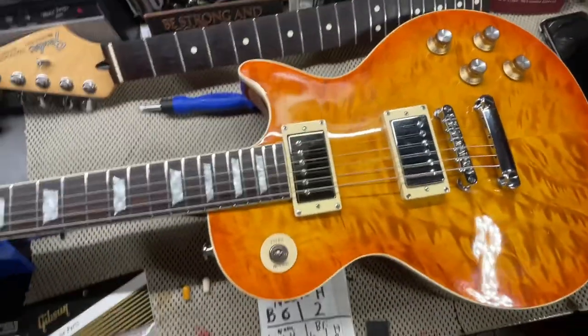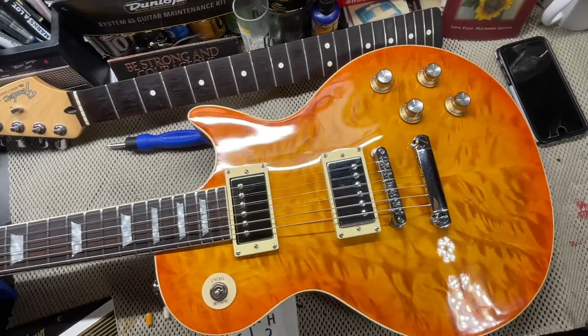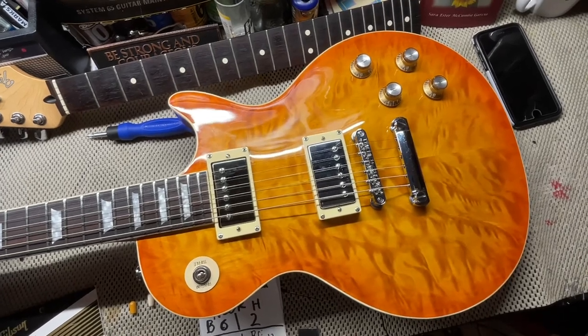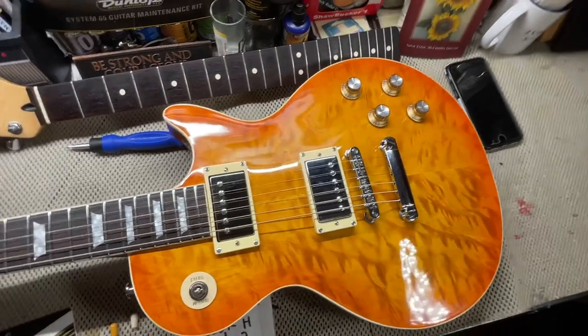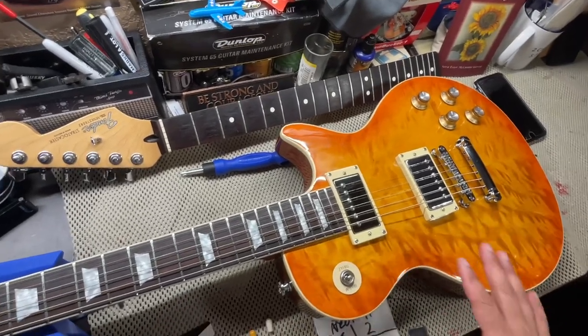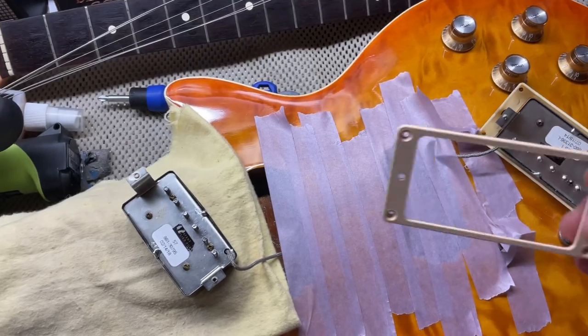This light here is the new shop light. Let me know if you see any flickering - there are three modes, this is the highest mode, that's second, there's the lowest, and there's off. I'll try to get it where the light isn't hitting the body.